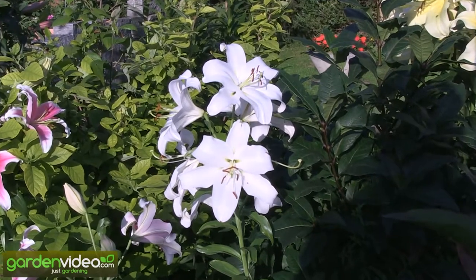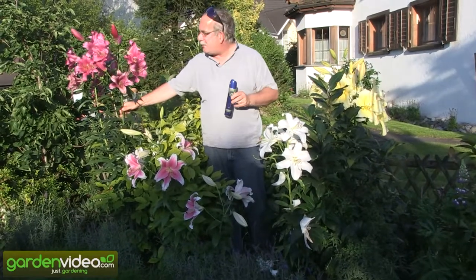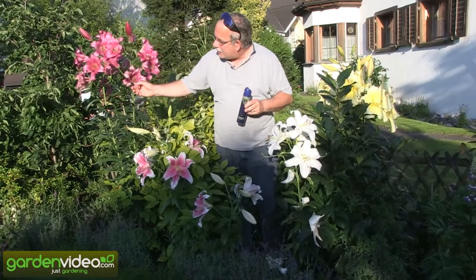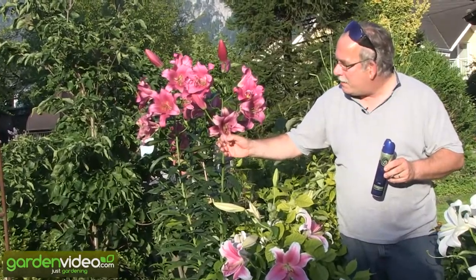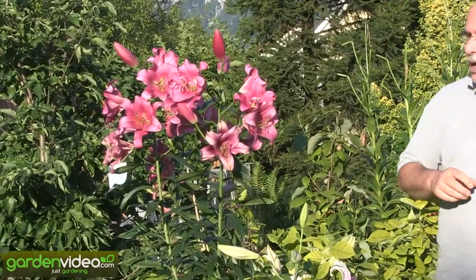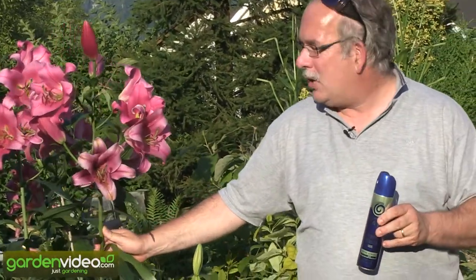Of course when you are cutting the lilies and taking the stems into your house, be aware of the pollen. The pollen is very colorful and can color everything in your house. So be careful, otherwise your wife has to wash almost everything in your house.